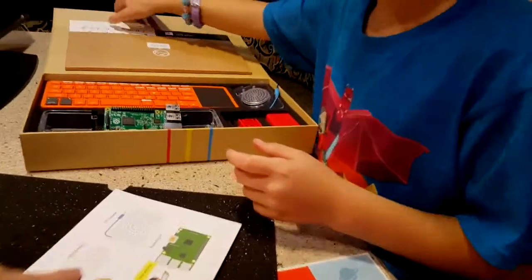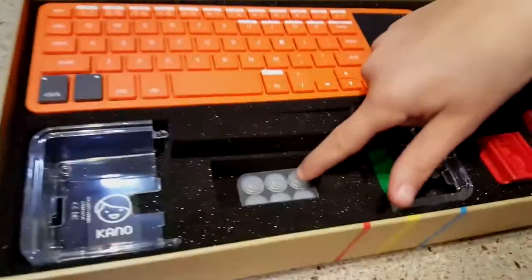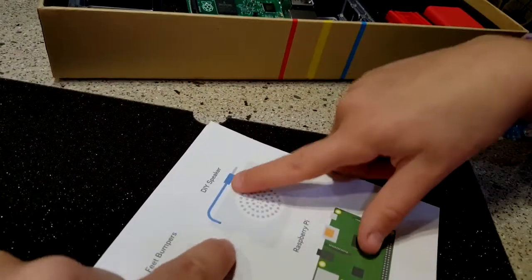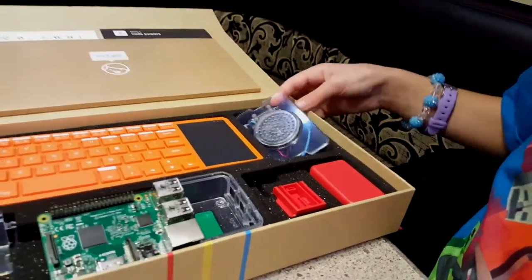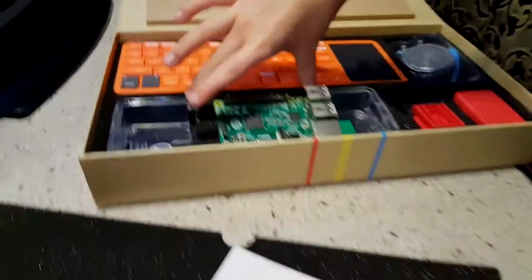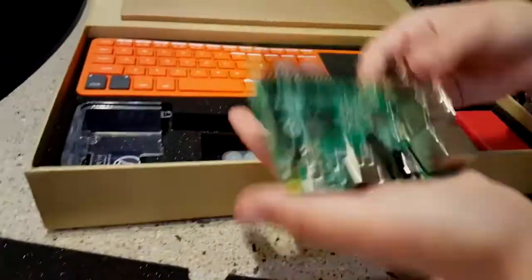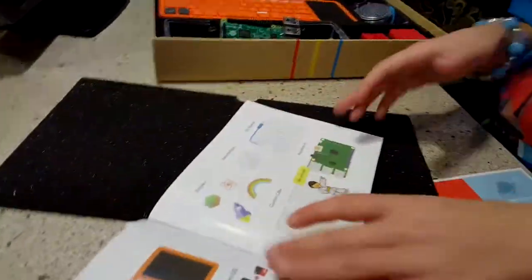And then what else do you have? I have feet bumpers, which are right here. And then what's that? DIY speaker, which is here — this thing with the blue cord. This is a custom case, right here, so small. And then the Raspberry Pi — I just lifted it up to show you. It's this.